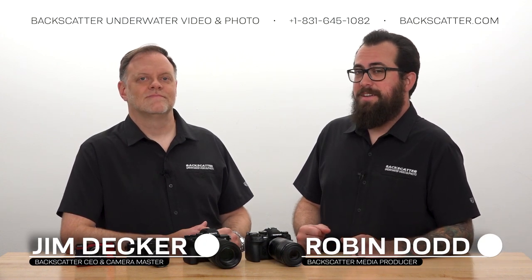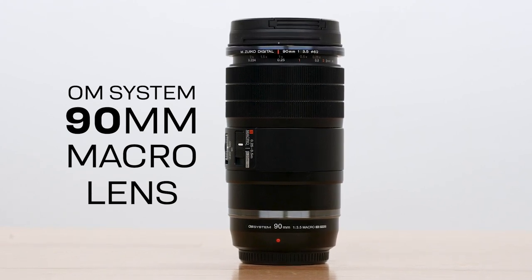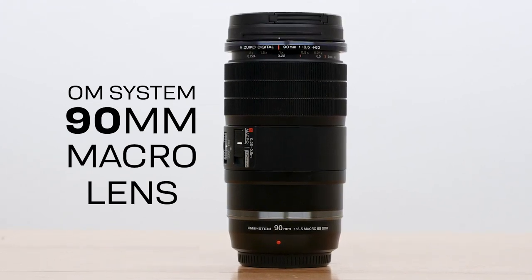Hey everybody, Robin from Backscatter here. Jim from Backscatter here. And today we've got the new OM System 90mm macro lens. We've been waiting for quite some time for a new macro lens from Olympus, who are now OM Systems.